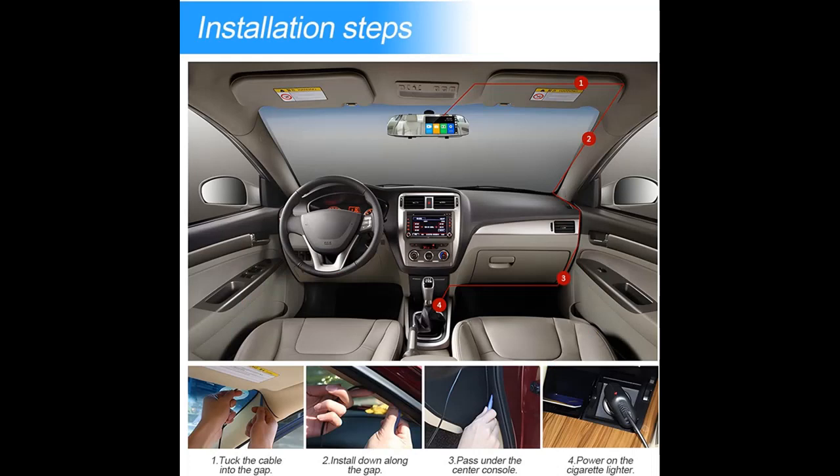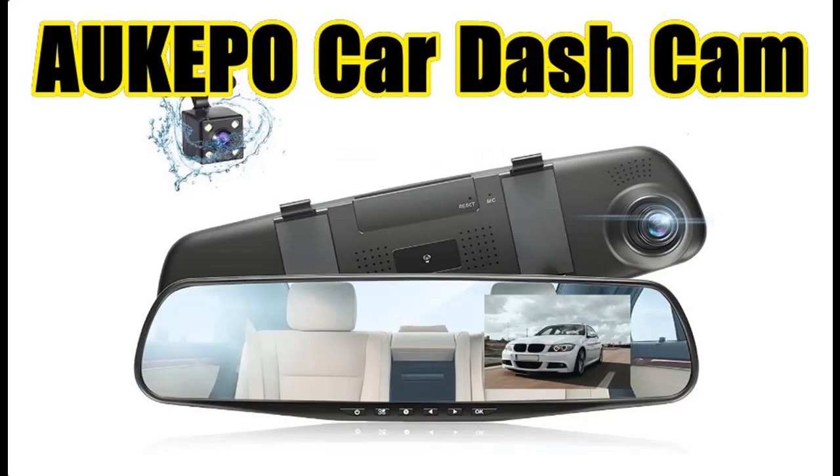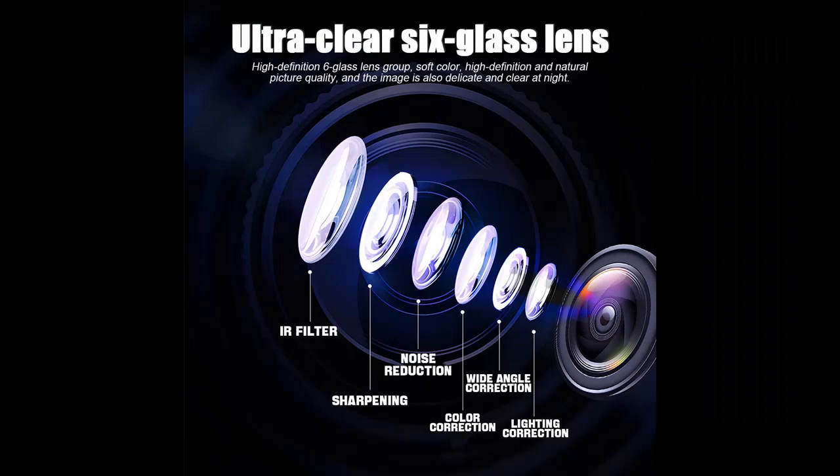Loop Recording. The rear view mirror dual channel video recorder adopts a loop recording system. When the micro SD card is full, the oldest file will be deleted by itself, so unlimited recording is possible with no leakage. With the G-sensor system, turning on parking mode will start recording when an object or creature moves. The video will be locked away for safe keeping, and it also features instant playback and preview of recorded media.